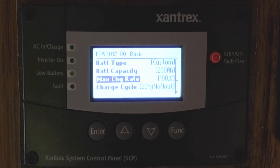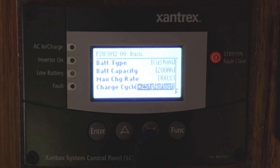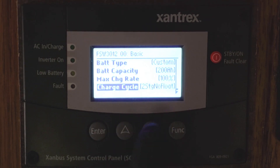Max charge rate is set at 100% because Lithiums can take a lot of charge very quickly. You can also set your charge cycle, which is fantastic. I have mine set for a two-stage charge cycle with no float, because Lithiums don't need a float charge — once they're charged, they're charged. But you can change that to a three-stage charge system, which gives you a bulk charge, an absorption charge, and then a float charge for lead acid and AGM batteries. I'm leaving mine on two-stage no-float.